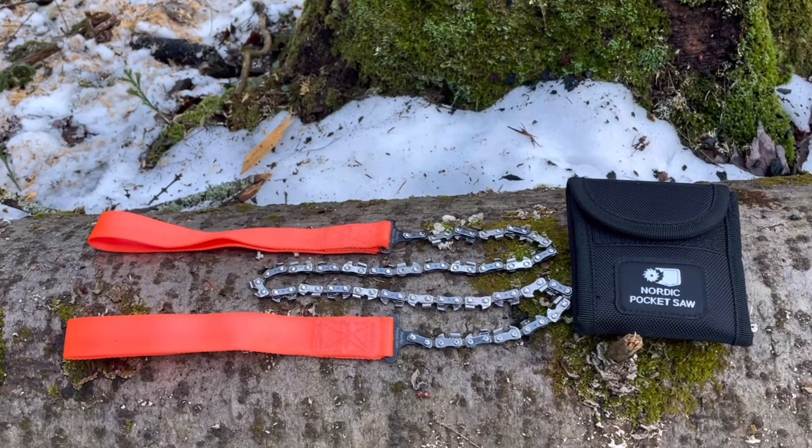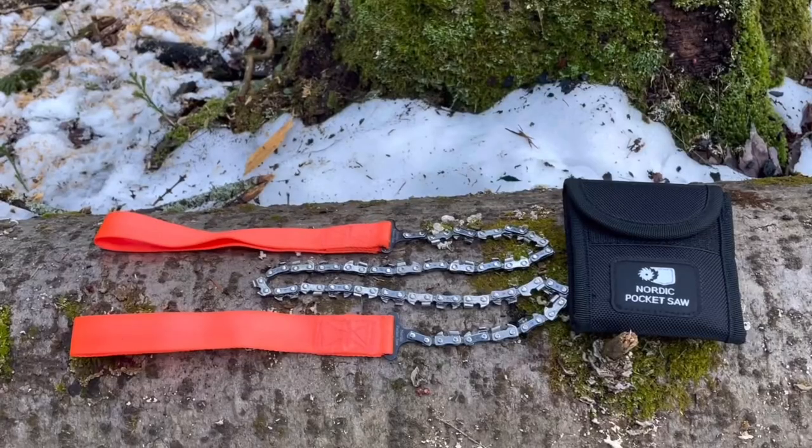If you want to check this out, I'll have a link for you down below. I believe they ship directly from Sweden, and it came out really quick — a couple days and it was here. Thank you Nordic Pocket Saw for hitting me up and sending this my way. Really, really love it, and I hope you guys do too. Thanks for watching everybody, we'll catch you soon. Cheers.